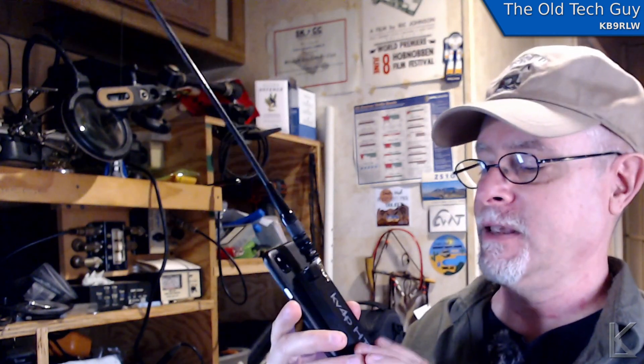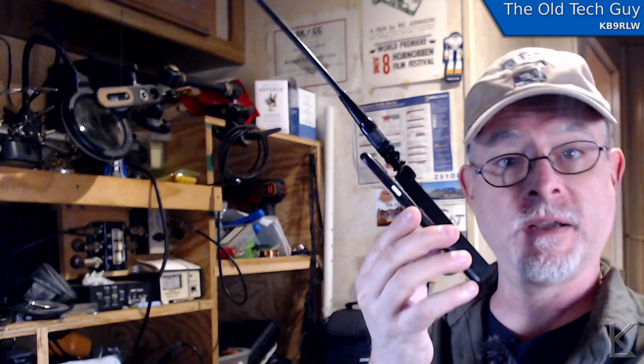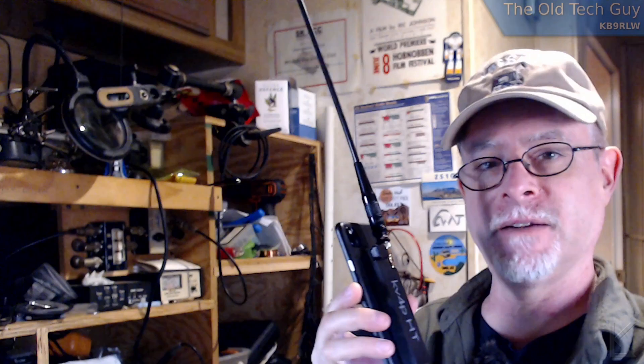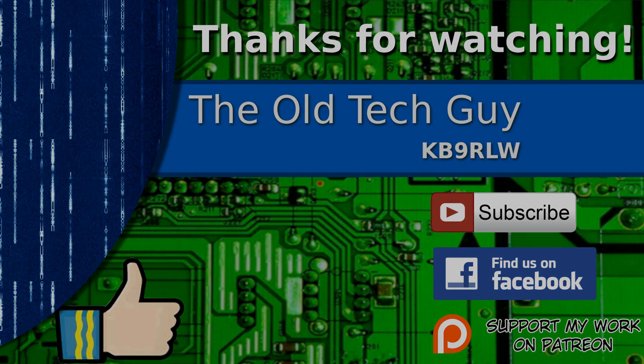That's a look at the KV4P-HT, which turns your cell phone into a 2-meter HT. Pretty neat. Hope you enjoyed that — we'll see you in the next video. Thanks for watching. If you enjoyed the video, don't forget to give it a thumbs up. If you're not already a subscriber, click to subscribe. Join us on the Facebook channel for discussion about the videos, and if you'd like to help support this channel, please click to support me on my Patreon page. We'll see you next time.